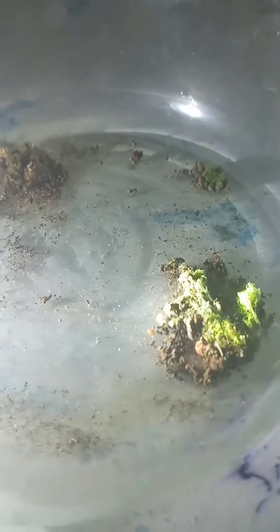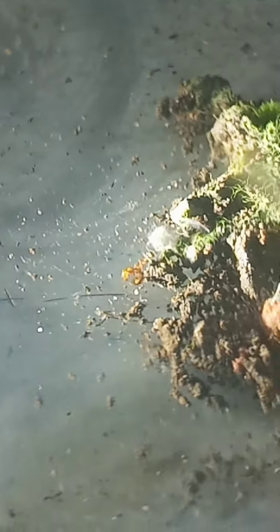This fire ant worker is eating the other fire ant worker that isn't part of the colony. I just gave it to them — I thought they were just going to be best friends, but she killed it.